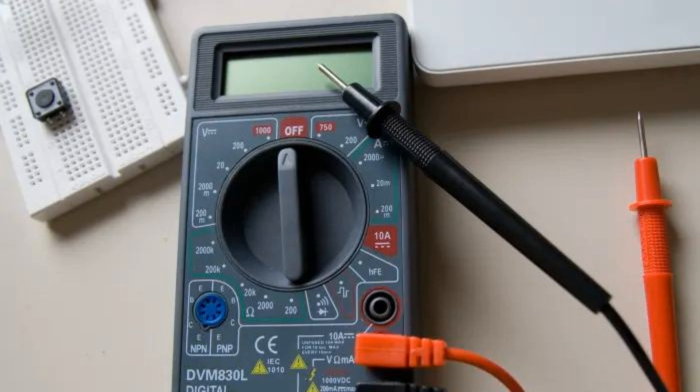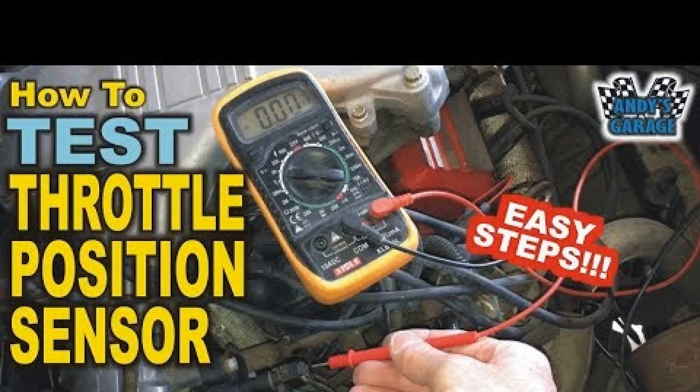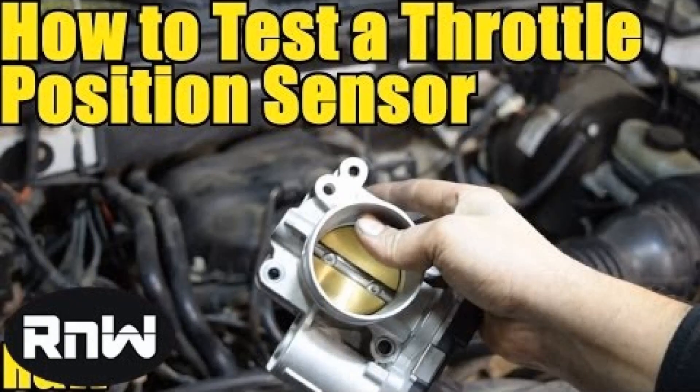Sensor replacement — on the example of VAZ-2110. Replacing the sensor does not require disconnecting the battery, because it is de-energized when the ignition is turned off. Therefore, just turn off the ignition. Carefully squeezing the stopper, remove the connector from the sensor. Unscrew the sensor mounting screws and remove the sensor. When installing a new sensor, first carefully align the end of the flap axle with the seat, then rotate the sensor to align the holes in the sensor with the holes in the damper housing. Screw in the fastener and tighten it. Do not forget to put on the connector. All that remains is to erase the error from the controller's memory.